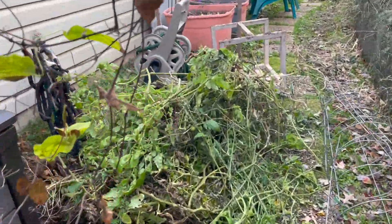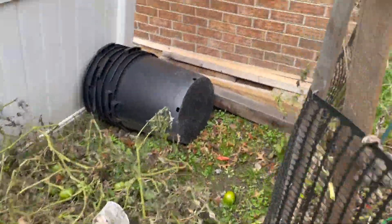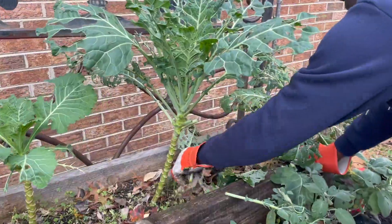This year I transitioned my summer garden into my winter garden, and in my home gardening has become a family activity.